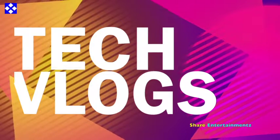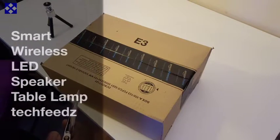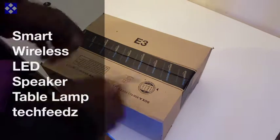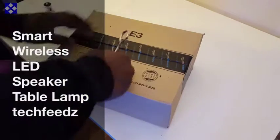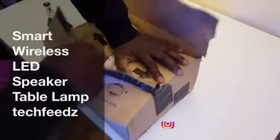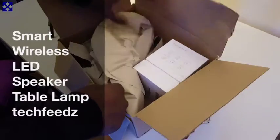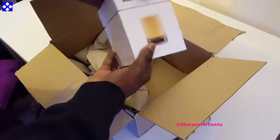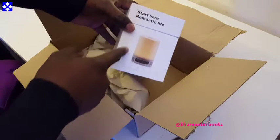Tech plugs! All right people, we got the number one smart wireless LED speaker table lamp. We are about to unbox this thing. In the box we should find the speaker which is the table lamp, user manual, and a USB data cable. That's what should be in the box. In the meantime, like and subscribe, especially if it's your first time — subscribe please, we love you out here.